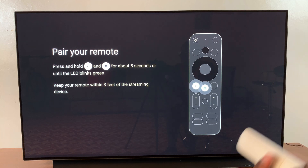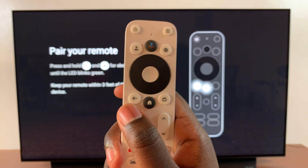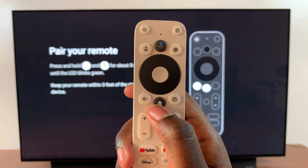You'll already be given instructions on your screen on how to pair the remote to your streaming box. However, if you haven't seen these instructions or if you're not completely sure, I'll be showing you how to do that.